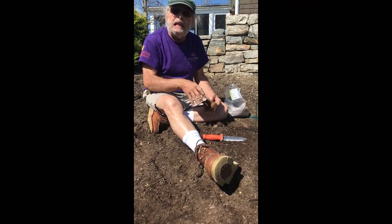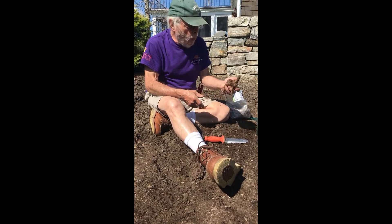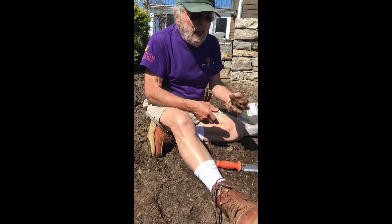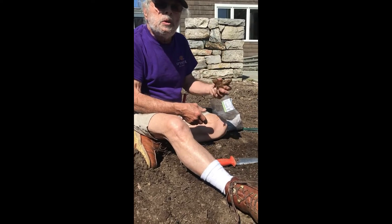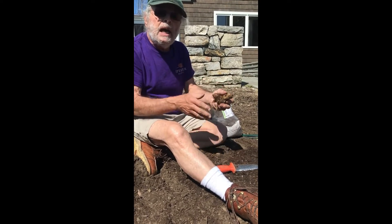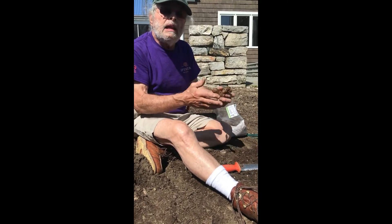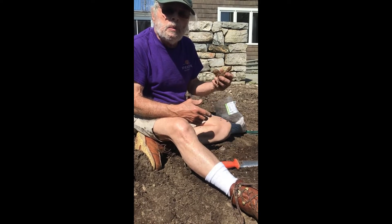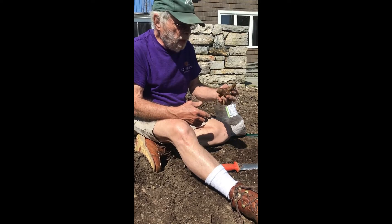We'll do that fertilizing once a month throughout the growing season, and these will last all the way until frost. Once the frost comes you can dig these up, dry them out in a cool dry place, get as much soil off as possible, and store them in dry peat moss or sawdust. Then they can be reused the following season. For my business we don't do that — it's too much work — but we can give them away to people who might be interested in having dahlias.